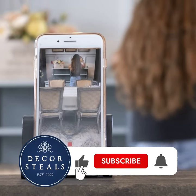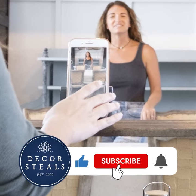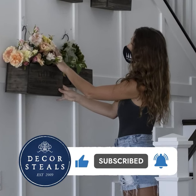If you like this video remember to hit that like button so more people like you will see these videos. Be sure to subscribe and hit that bell notification so you don't miss out on any future videos.